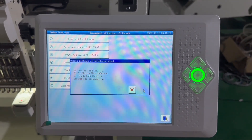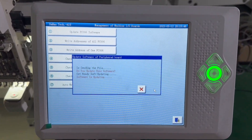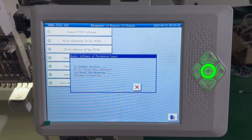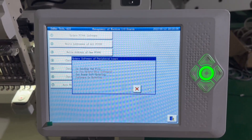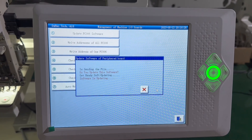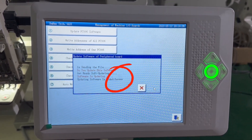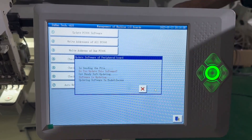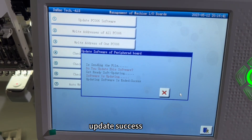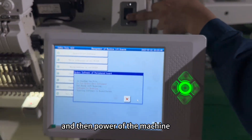The machine test is running. Once the update is successful, power off the machine.